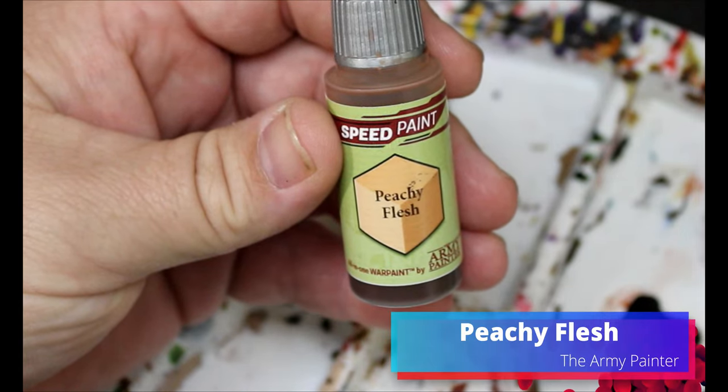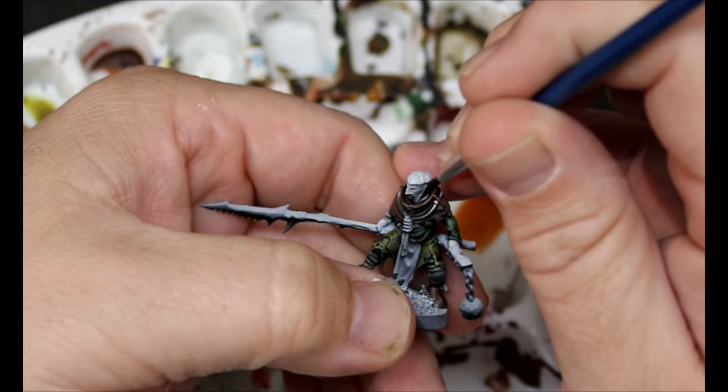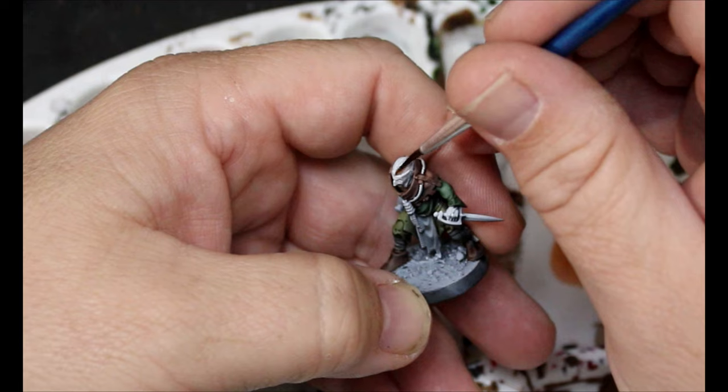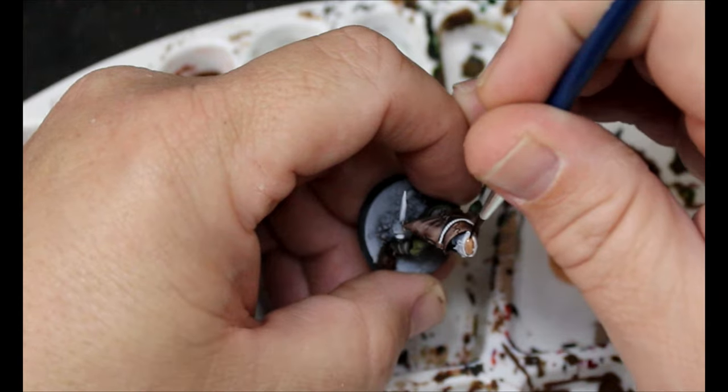Now we're gonna take some Peachy Flesh, and this is obviously going on all the flesh — their ears, mouths, hands, some of them have bald spots on top of their head. How do you light a candle on your shoulder easily? It's not easy. You gotta get somebody else to do it, or you have one of those lighting sticks, like a barbecue lighter. Anyway, I'm fascinated by the fashion choice of lit candles.